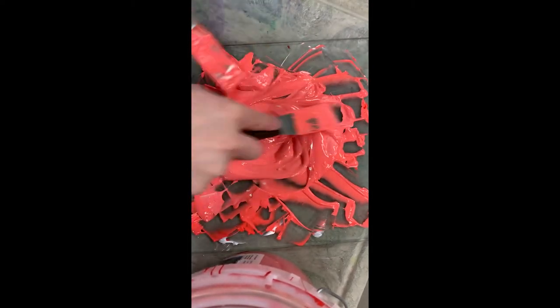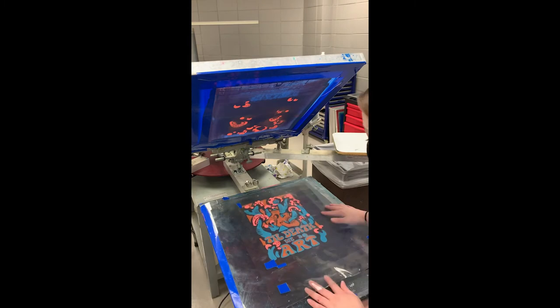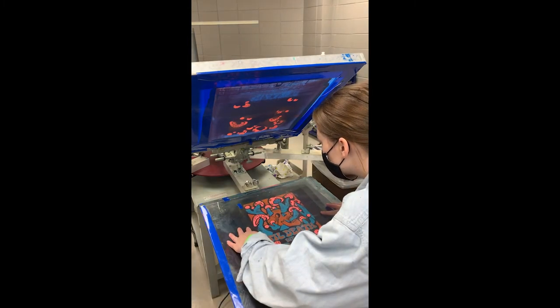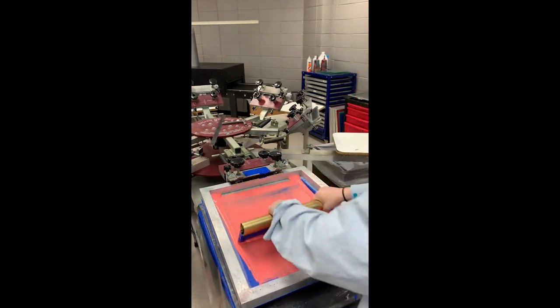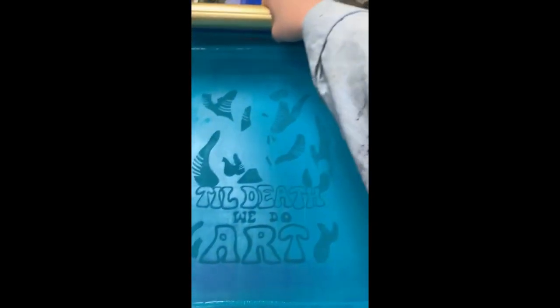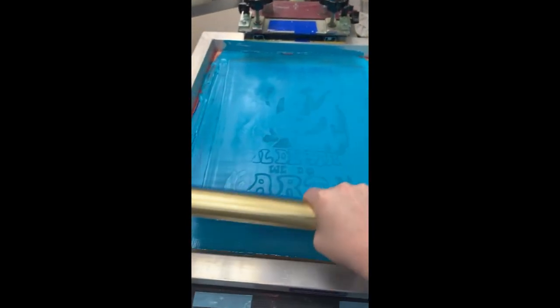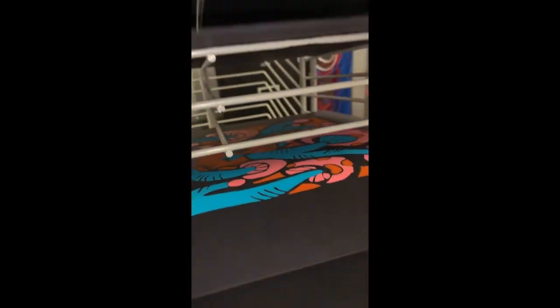You take the screen through the bath, do the emulsion and all that, then take it to your screen printing lab. With rubylith, we actually use a vacuum press, which lets you line up the design exactly where you want it on paper — you don't do it on a t-shirt. That's important because with rubylith you're using water-based acrylic ink, kind of like paint, which is different from regular screen printing ink that's thick plastic-based and needs to be cured with heat. You grab your ink knife, lay the ink on the screen, take your squeegee, line it up, and screen print like normal.